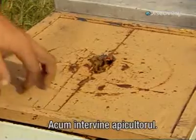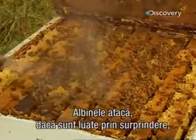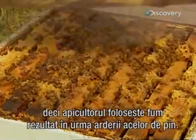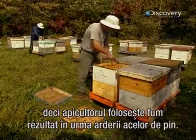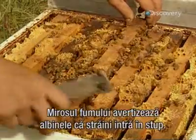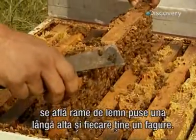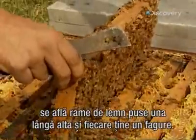That's when the beekeeper steps in. Bees will sting if taken by surprise, so the beekeeper sprays the hive with smoke from burning pine needles — a scented warning that foreigners are about to enter the hive. Inside the hive are wooden frames hanging side by side, each holding a honeycomb.